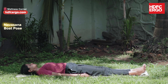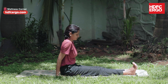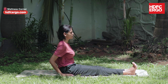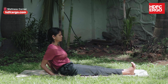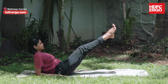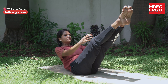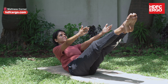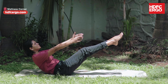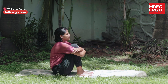Navasana. Come into Dandasana — back straight, legs stretched in front. Place the hands on the mat, palms down, either side of the legs. Slowly lean back, keeping the core strong, chin tucked in, and the back straight. Bending the knees, gently lift the feet off the floor. If possible, extend the legs and point the feet so that the legs and body make a V shape. Raise the arms so they are in line with the shoulders, palms facing each other with fingers extended. Breathe deeply three to five times, then bring the arms and legs down slowly, hugging the legs and dropping the head before releasing.